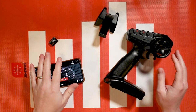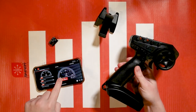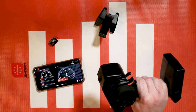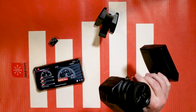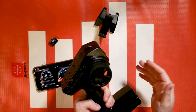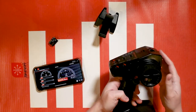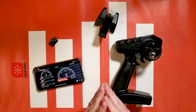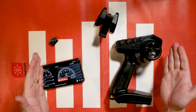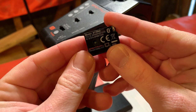Hello again fellow RC enthusiasts, it's your host Tom Cogswell from Spectrum RC. In this video we're going to show you how to use the Spectrum dashboard app with the Spectrum DX3 smart transmitter. The DX3 is pretty much a non-computer radio — it has all the controls you need to run ready-to-run vehicles. There are some added features like the Spectrum battery bar, but if you want to take it to the next level you can get the dashboard app and connect it to your DX3 using the BT2000 module.